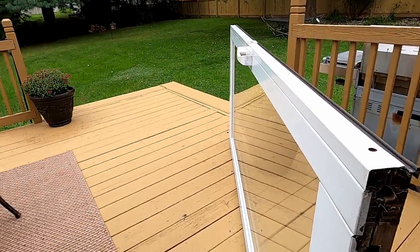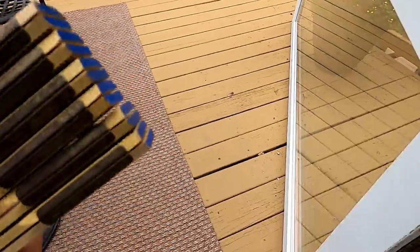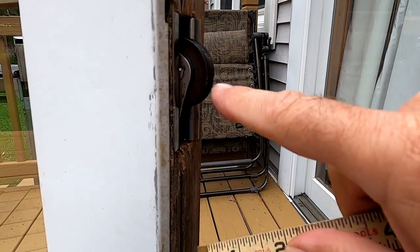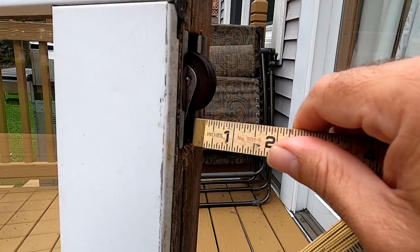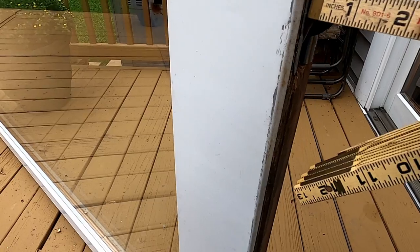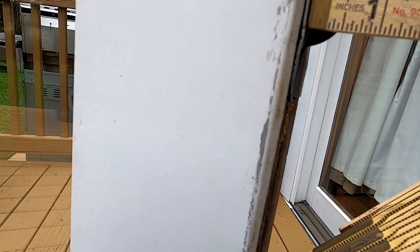From here I'm going to do two things. First, I'm going to get a ruler and measure the depth of the roller coming out of the bottom, so that when I put the new rollers in I can adjust them and know the door will go right back in level. I won't have to go through the side holes with a long screwdriver to adjust — I'll get it all done before I put the assembly in. Right now it measures to about five-eighths of an inch.